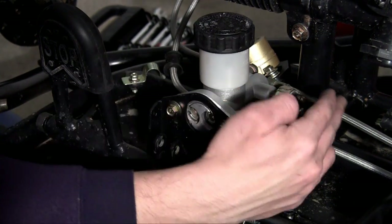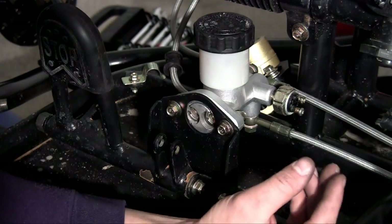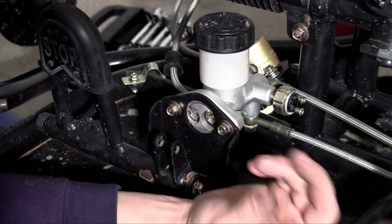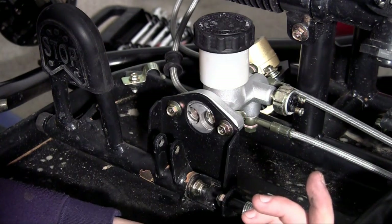When the brake fluid gets to your calipers, those brake pads are going to pinch against your rotor and then your tire is going to stop spinning. That is pretty much how the brake pedal makes your go-kart stop.